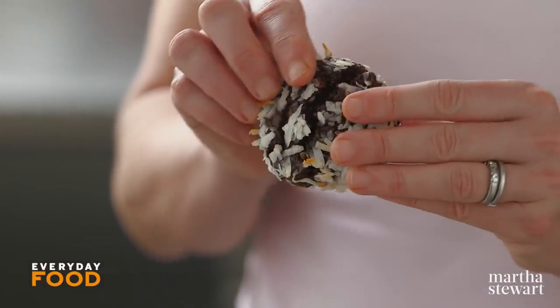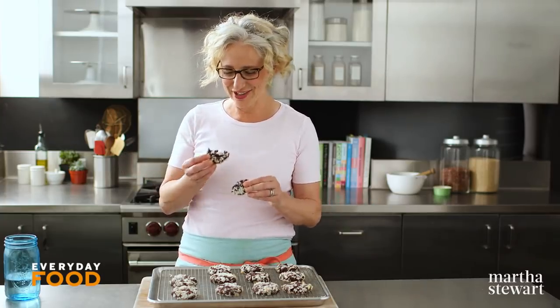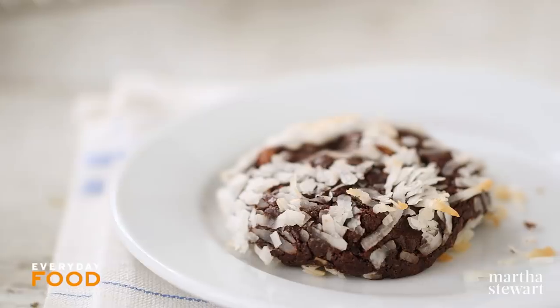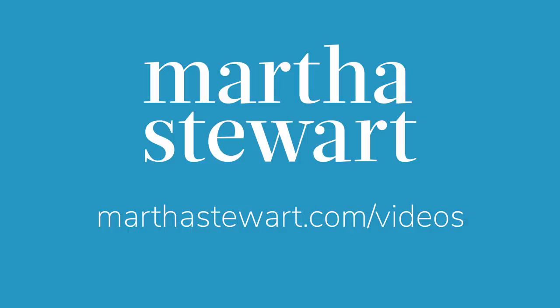And then what you have are these chewy, dense, chocolatey cookies — almost like a flourless brownie mixed with a macaroon. They're so delicious. I got distracted because there was melted chocolate inside of this cookie. I was about to say something really witty and amazing, and then — chocolate. They're dense and chewy and delicious. I'm obsessed with these cookies — give them a try! If you like recipes like this and you want more, make sure to click like and subscribe because we have plenty more where this came from. We'll see you next time.